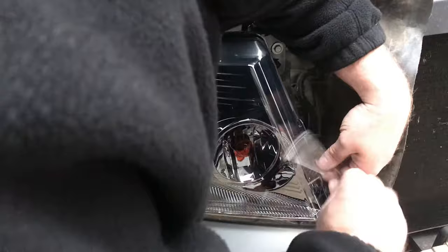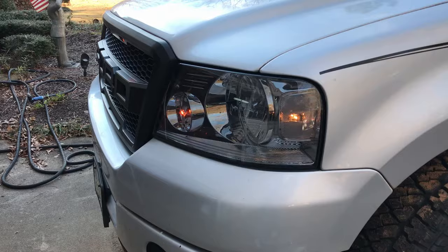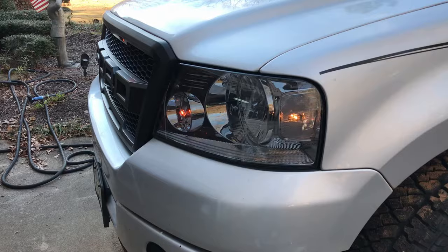My suggestion is just do it that way the first time and save yourself a lot of heartache — wish I'd thought of that myself. And there you have it: smoked headlights installed along with the Raptor grille on this Ford truck. Looks amazing, gives it a mean stance and a mean look. Thanks for watching, and I hope you don't spray tint your own headlights — they stink.